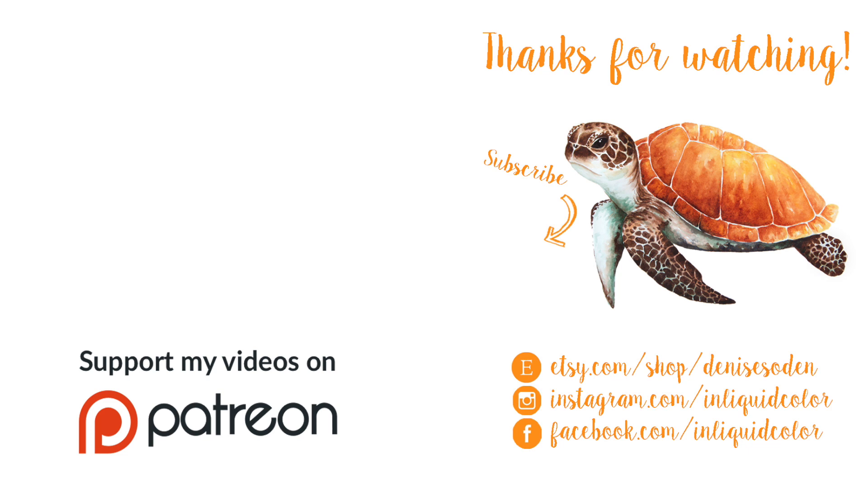Thank you guys so much for watching today's video. Be sure to give it a like if you enjoyed it, and please let me know below if you are participating in the World Watercolor Challenge. Don't forget to mark your posts on social media with hashtag World Watercolor Month so other artists can find them, and I will see you all tomorrow.